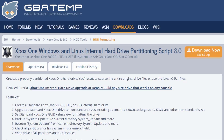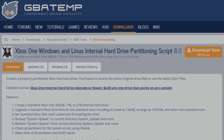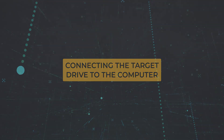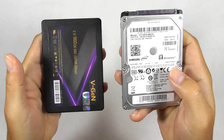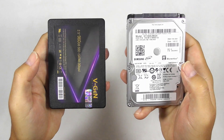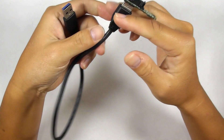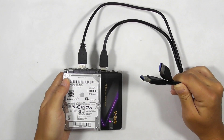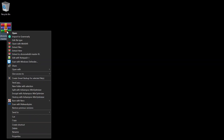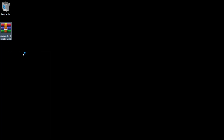Download the Xbox One hard drive partitioning script from GBATEM — see the link in the description below. Prepare your SSD; make sure it has the same capacity as the factory hard drive. Get the SATA to USB adapter and connect it to the storage devices. Double-click the hard drive partitioning archive and extract it to your computer — you may need WinRAR or 7-Zip to do it.